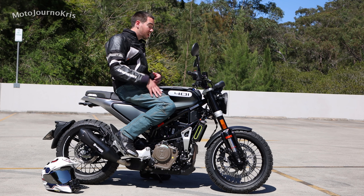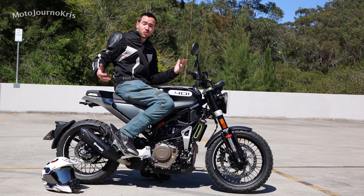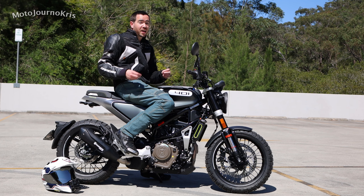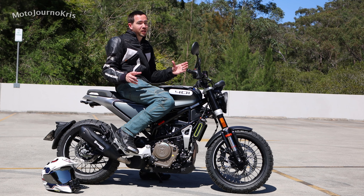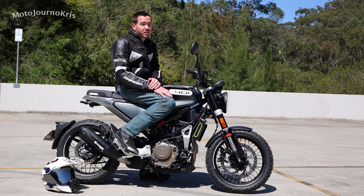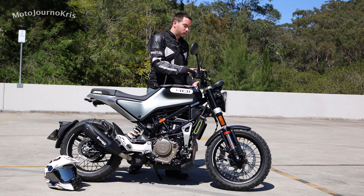Coming back to the bike and seeing a couple of small improvements with the price kept right down — really affordable for new riders — it's going to be a hard choice to pass over if you like the look, because you're not going to find anything else like this. If you were to customize any of the competition to look like this, you'd be spending an enormous amount of money. Just the tubeless spoked wheels alone are big money, so I'm super impressed.